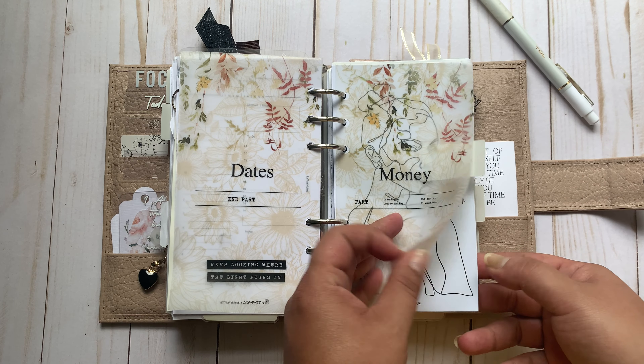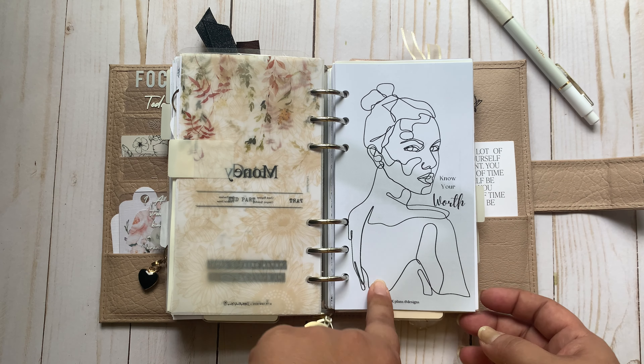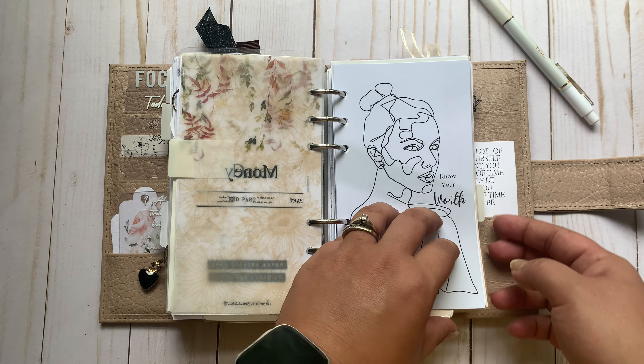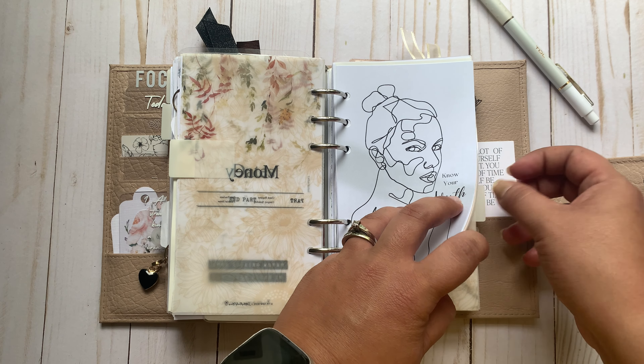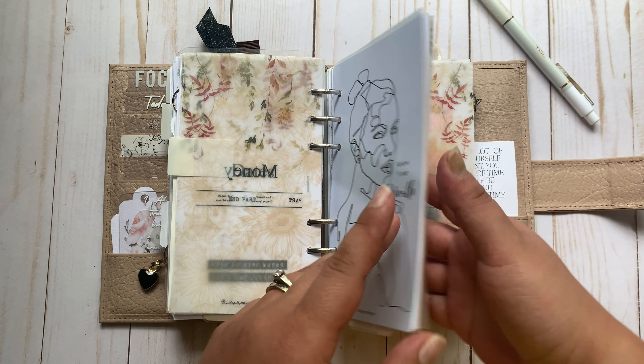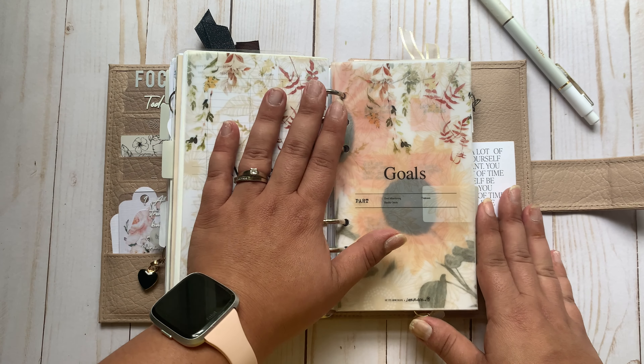Now let's go to the money. Money is the same, so I'm not going to get into it — I just wanted to show you guys this dashboard from MK Plans and Designs, or Marty Plans. I just keep the same stuff: checkbook register, spending categories, debt trackers, financial notes — that type of stuff in my money section.